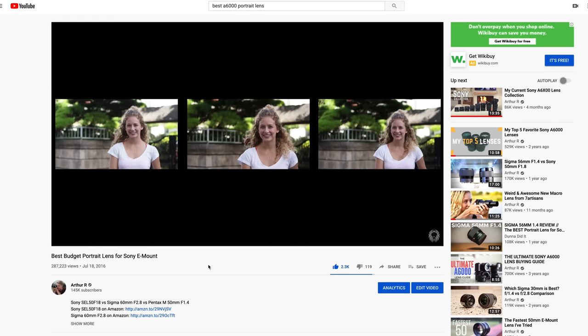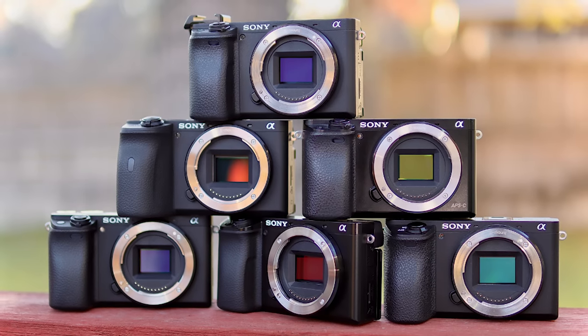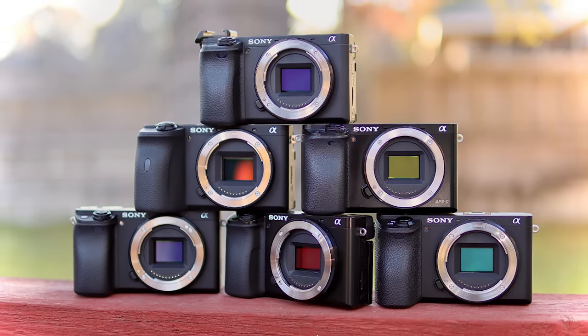A couple of years ago I did a video on the best budget portrait lenses for the Sony a6000. I decided to update this video for 2020 by giving you my top five favorite portrait lenses for the Sony a6000, a6100, a6300, a6400, a6500, a6600 — any Sony APS-C mirrorless camera. So let's get into it.